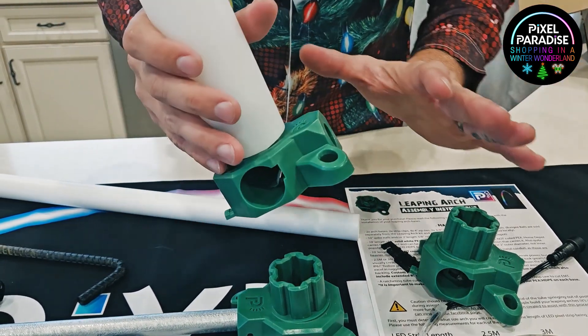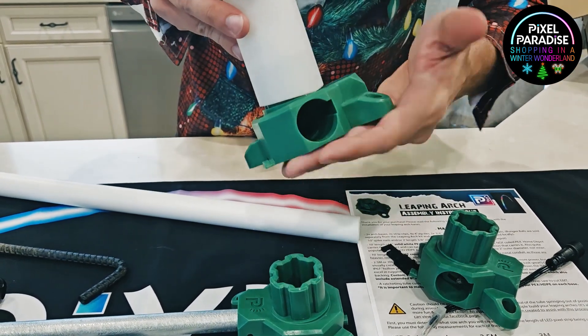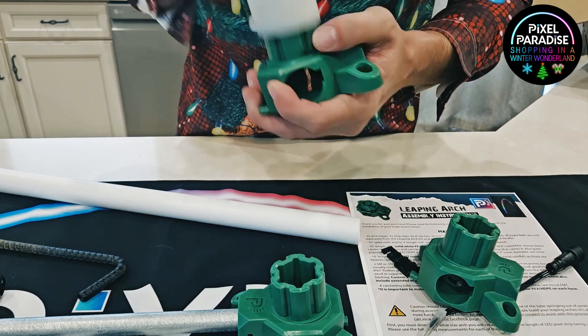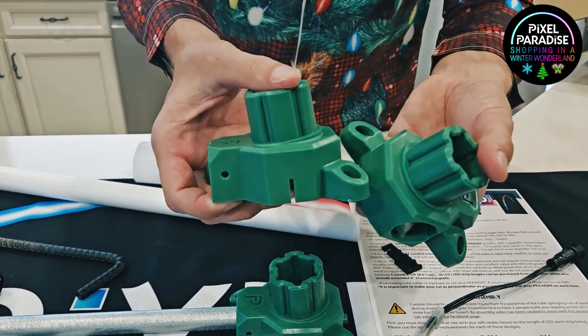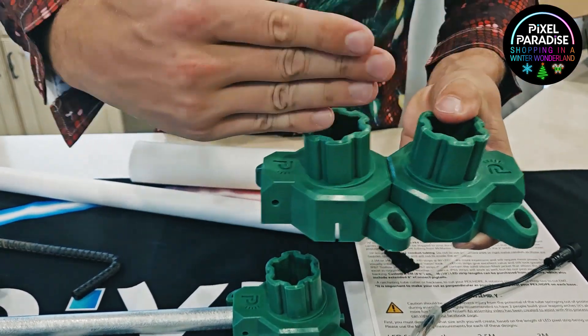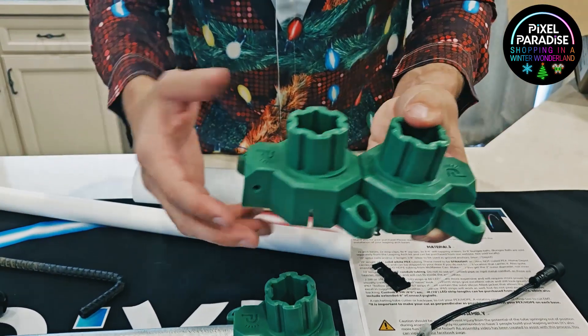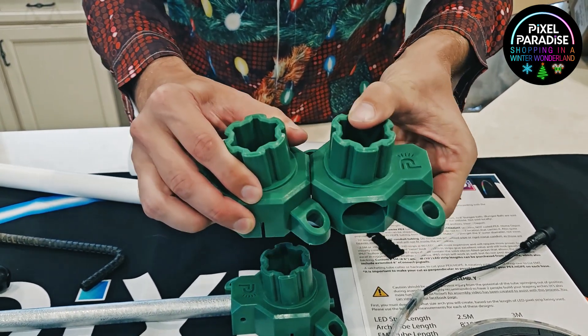This design does not require any clamps or clips to keep the tube attached to the actual arch base. One of the other design aspects that we put into this is a locking mechanism that keeps them together. It keeps them lined up when you have a row. Oftentimes you have several of these leaping arches together, and it keeps them from pulling apart.